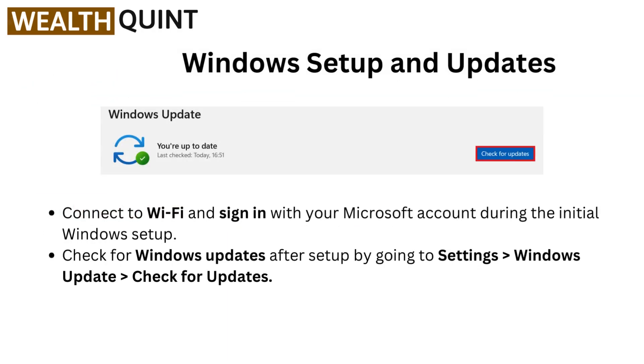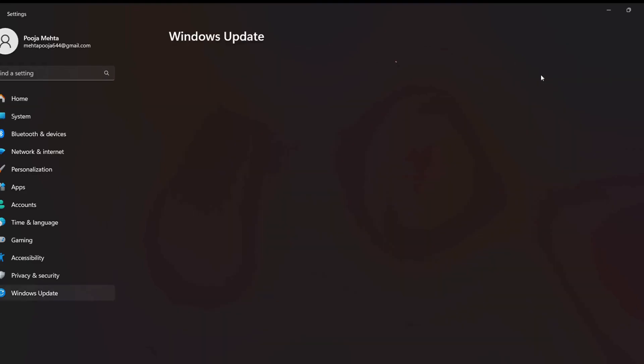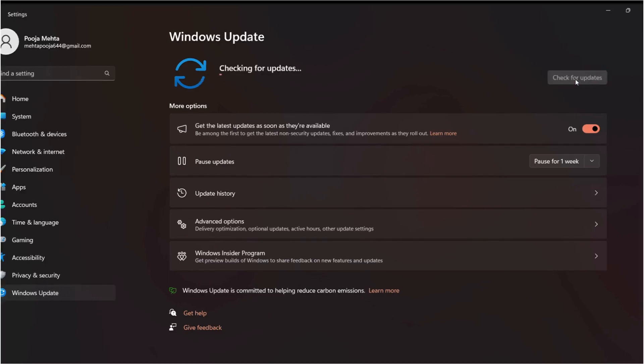Starting with the Windows setup and updates. Connect to Wi-Fi and sign in with your Microsoft account during the initial Windows setup. Check for Windows updates after setup by going to Settings, then Windows Update, then check for updates.